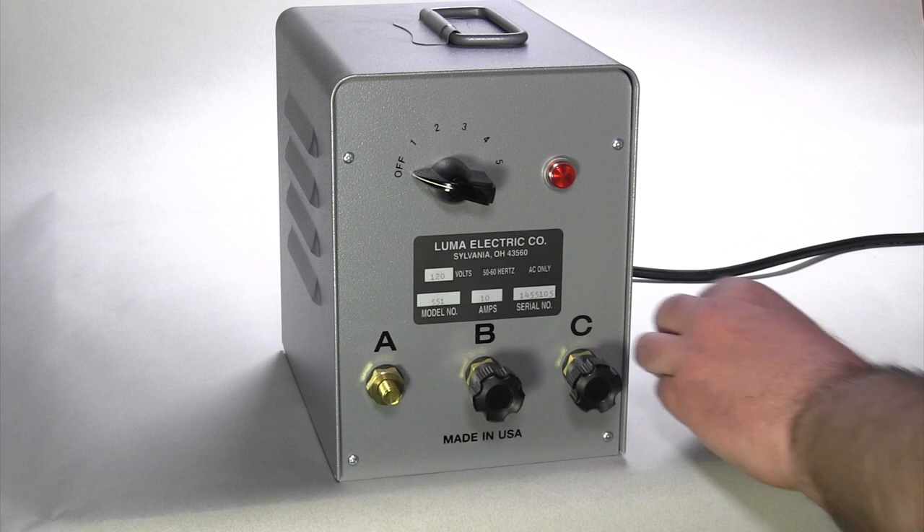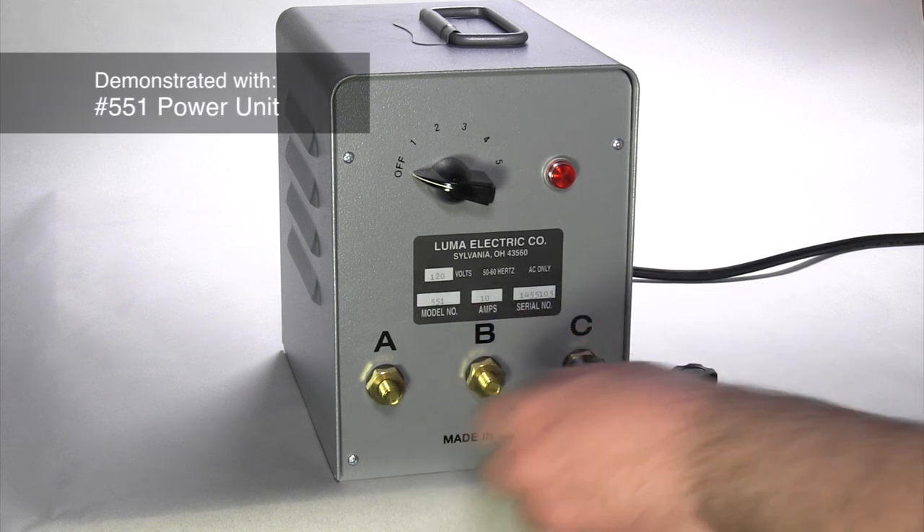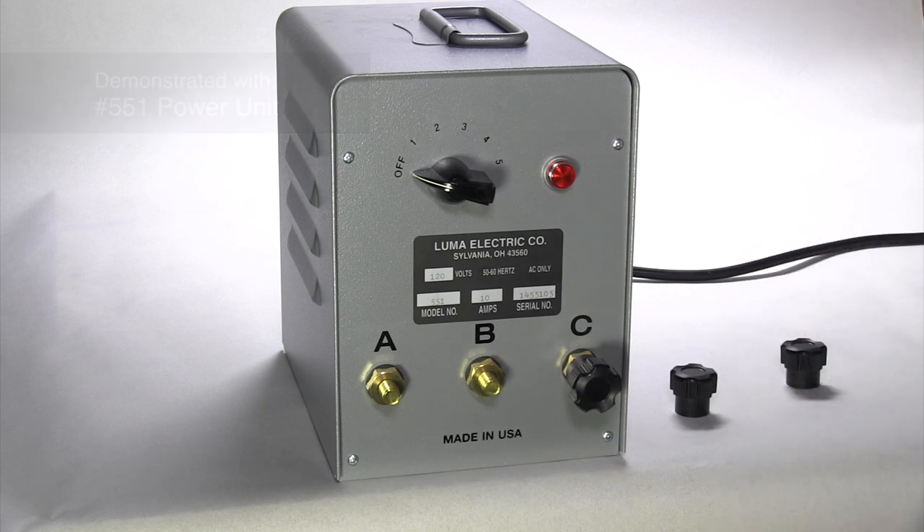Step 1. Choose one of three secondary circuits: AB low, BC medium, or AC high. It is recommended to first use AB low at switch position 1.